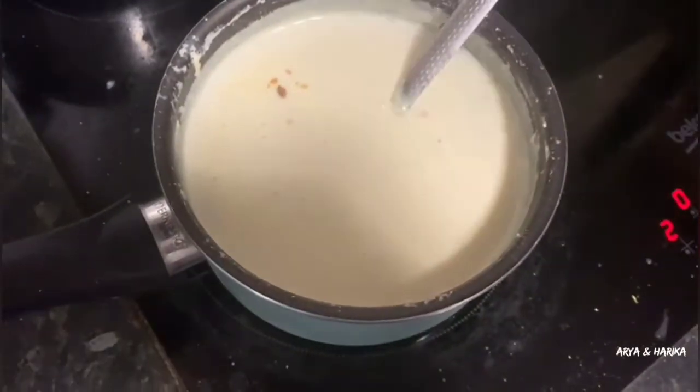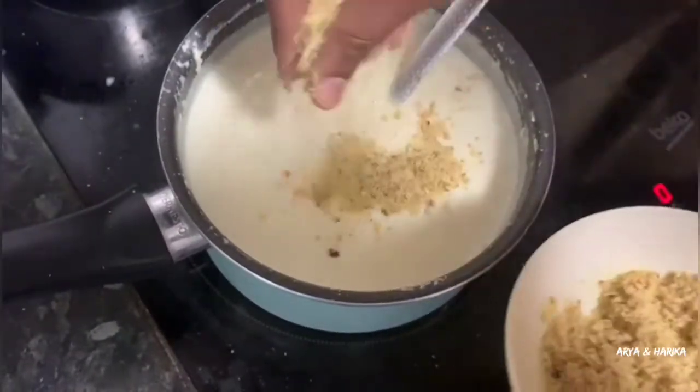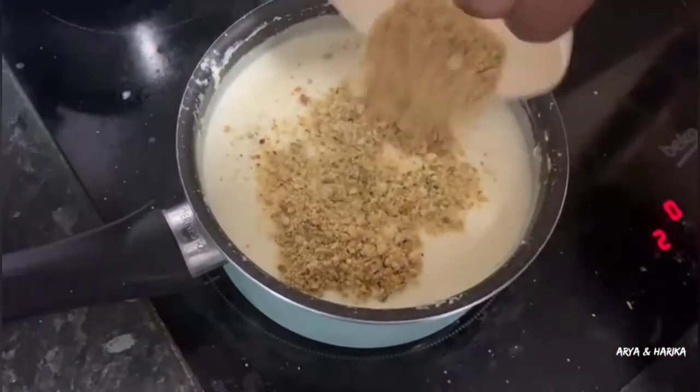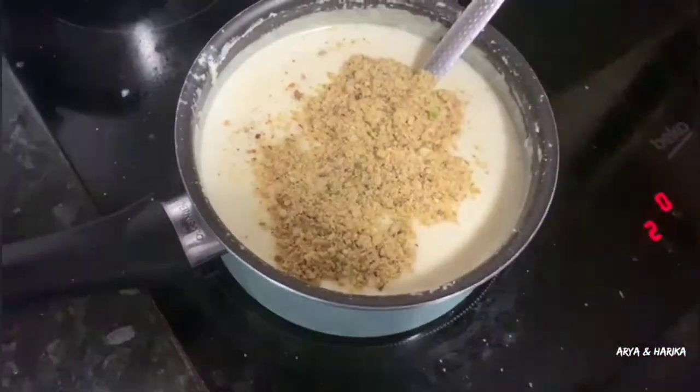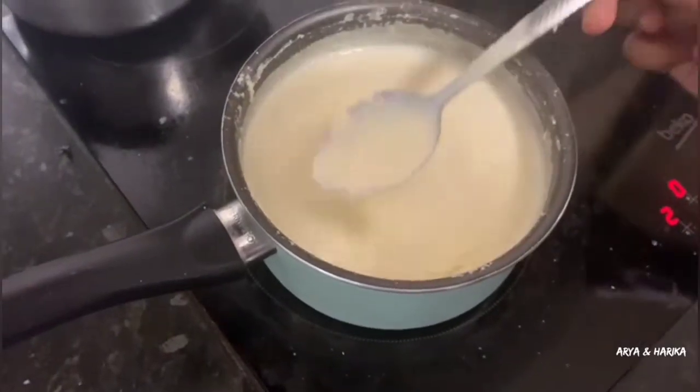Our milk has been thickened now. At this stage, add the dry fruit mixture. Stir well and boil for another 5 to 10 minutes. That's all, our kulfi mixture is ready.